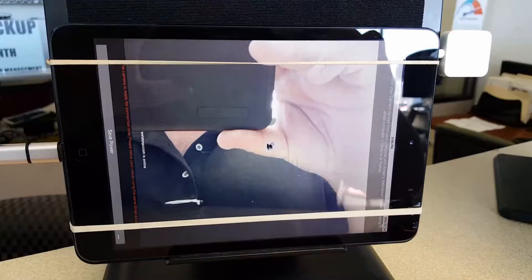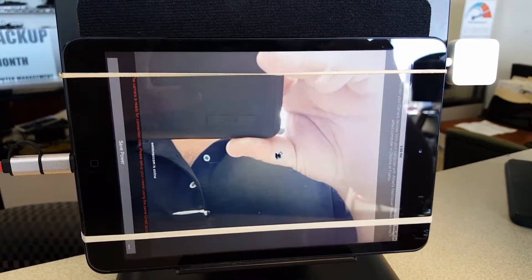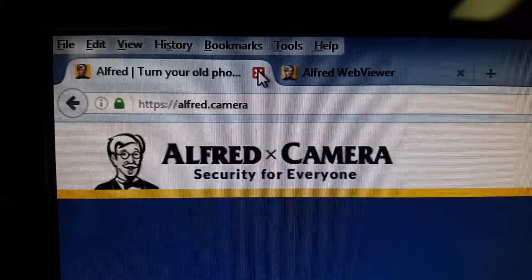So if you want to protect your home, your family, your pets, your property, check out Alfred. Visit Alfred.camera from your smartphone or your home computer.